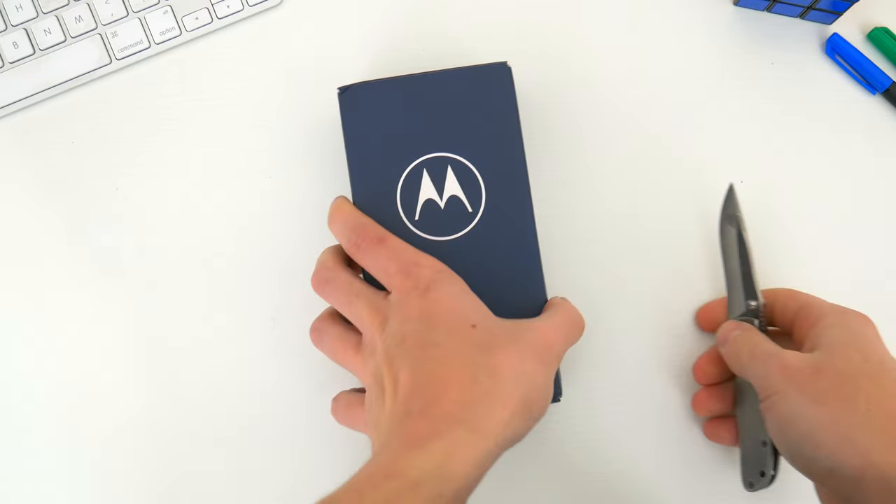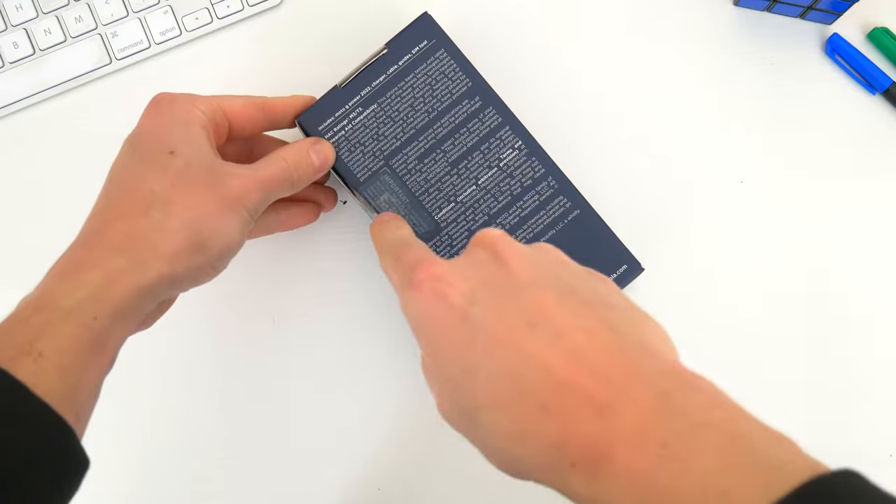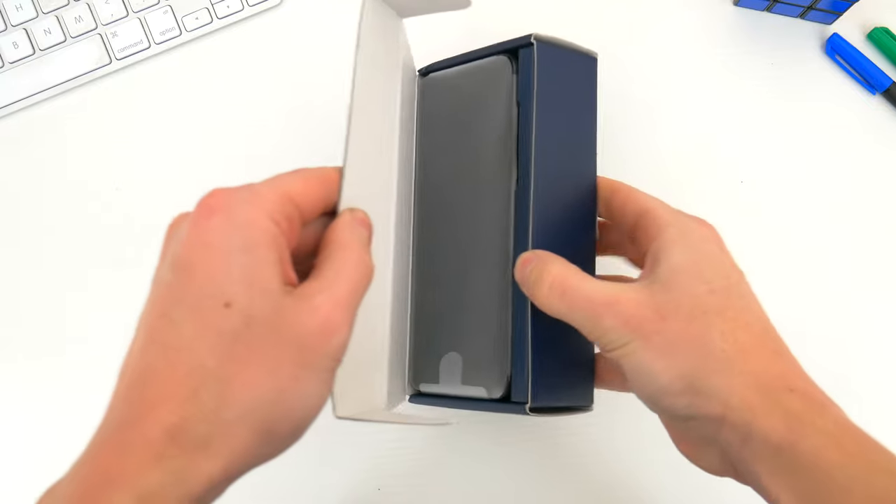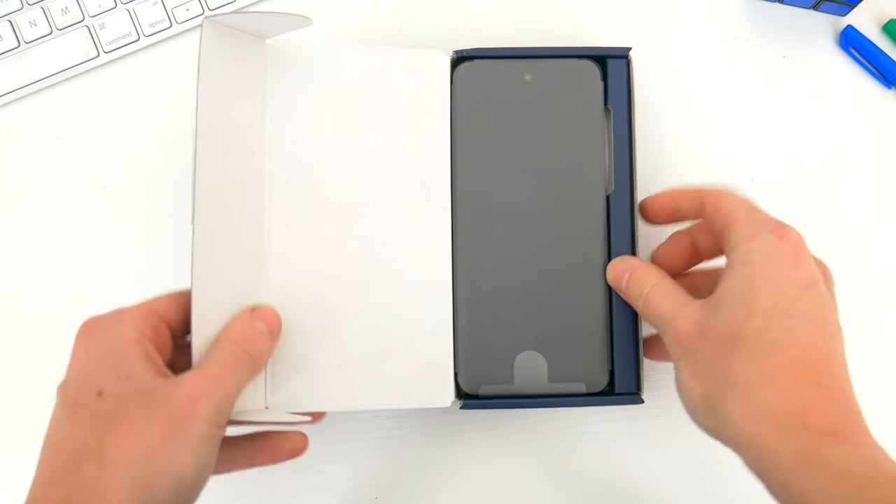To kick things off, I want to quickly unbox this phone so you can see what all comes inside the package when you buy one, and then we'll dive in and see what the new 2022 Moto G Power has to offer.